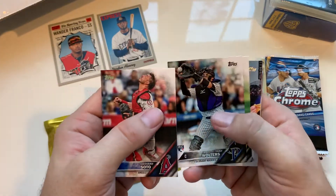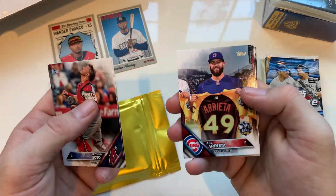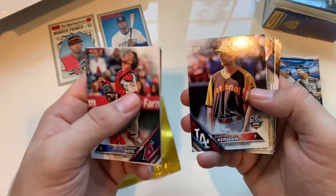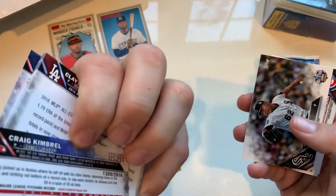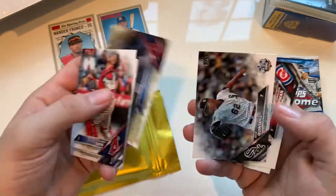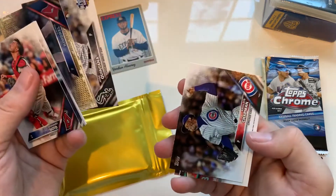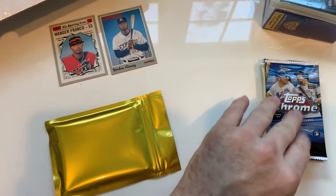Soto, Jake Arrieta, Kershaw, Kimbrel — numbered 1,309 out of 2,016. That's like a current Cubs or former Cubs pack because there's Chapman as well.